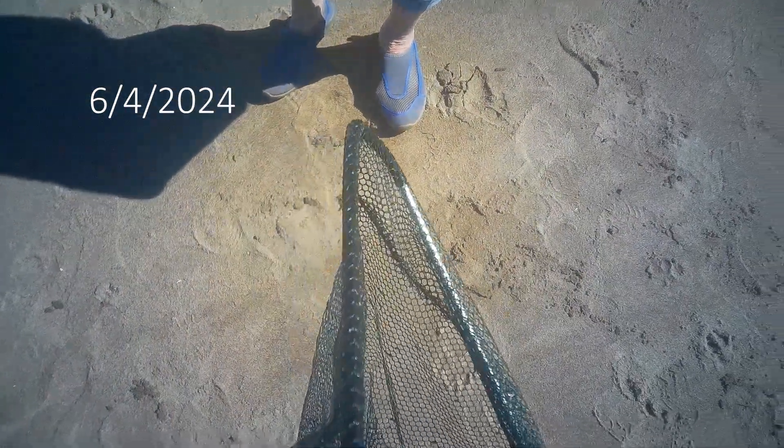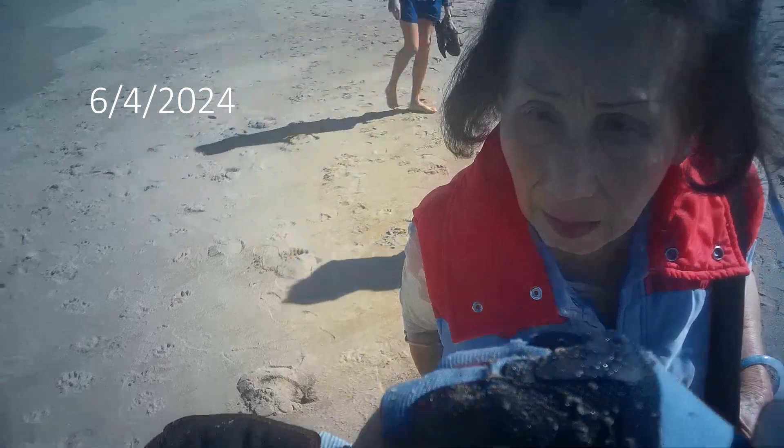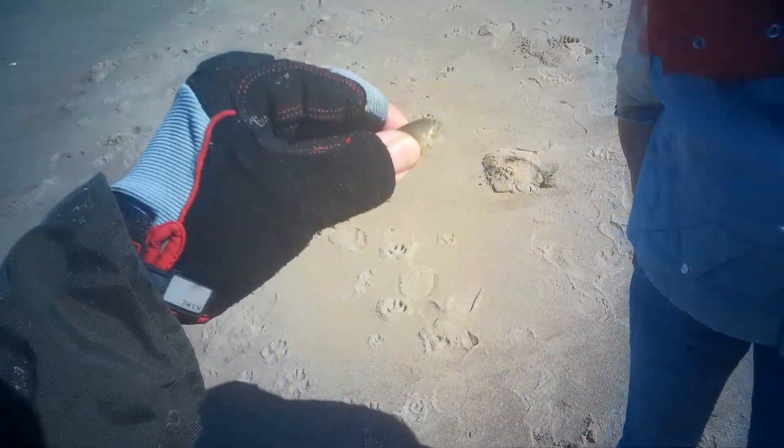This is a soft shell sand crab. This one, it's really translucent. It's a soft shell sand crab — this is the one you want to get, the soft ones.